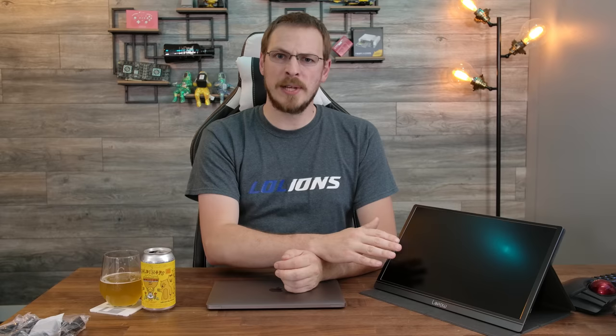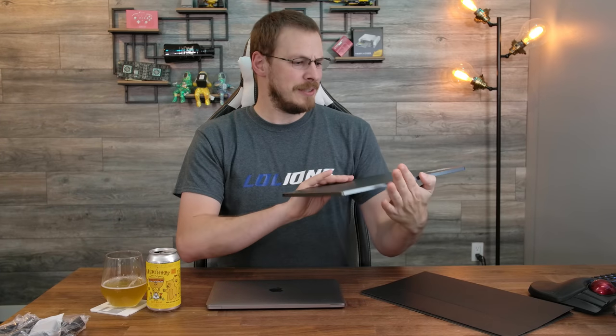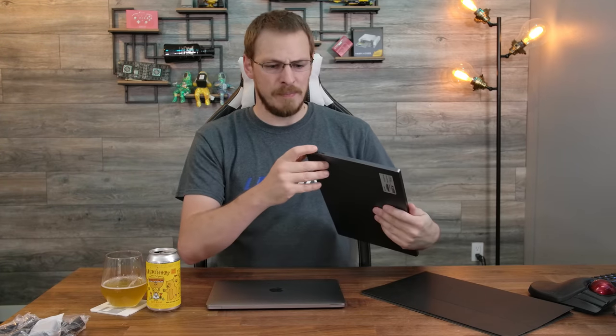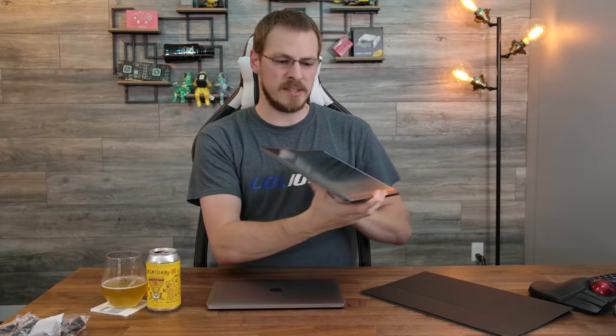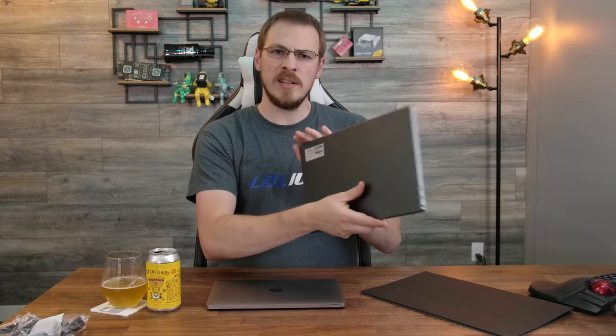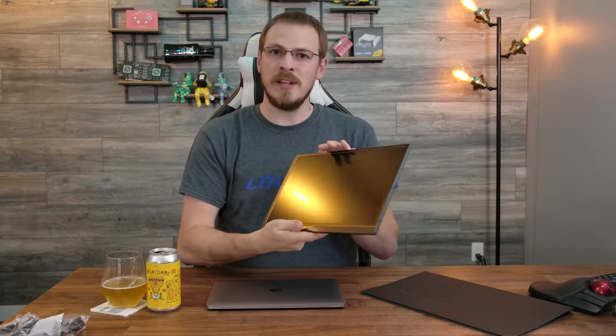The screen material is what I would call quasi-anti-glare — it's certainly more reflective than a matte screen, but it also doesn't have the mirror-like effect that a lot of glass panels tend to have. Beyond the couple of ports already mentioned, there's really not a lot left to this screen: a little menu jog dial, a power button, and a speaker on the opposite side. What you see is what you get — it is just a screen. There's no onboard battery or other features to worry about.